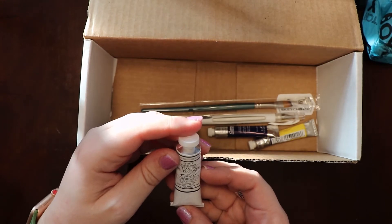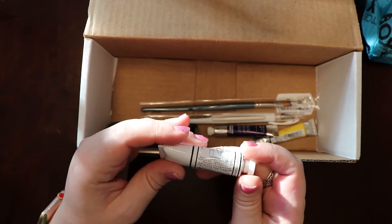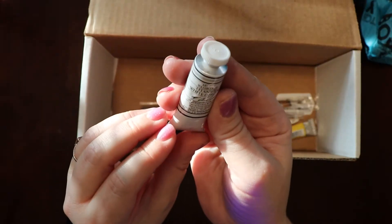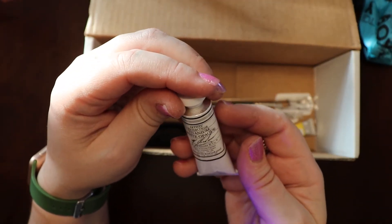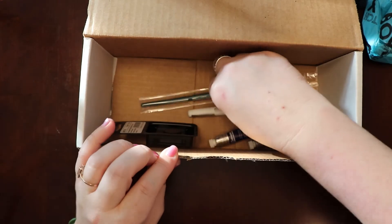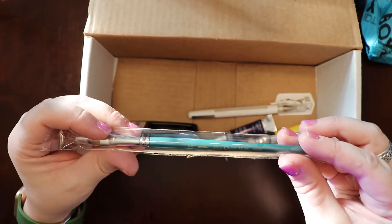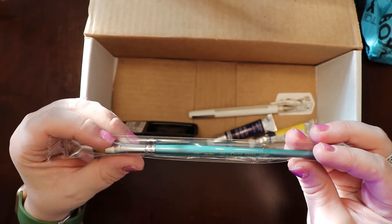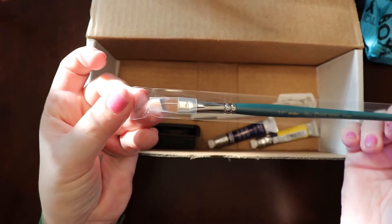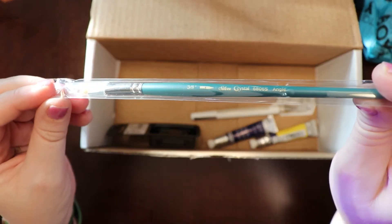Titanium White Opaque Artist Watercolor — interesting. I've never tried using watercolor on a dark paper before; I've only used watercolor on white paper, so that will be interesting. It's by M. Graham & Co.